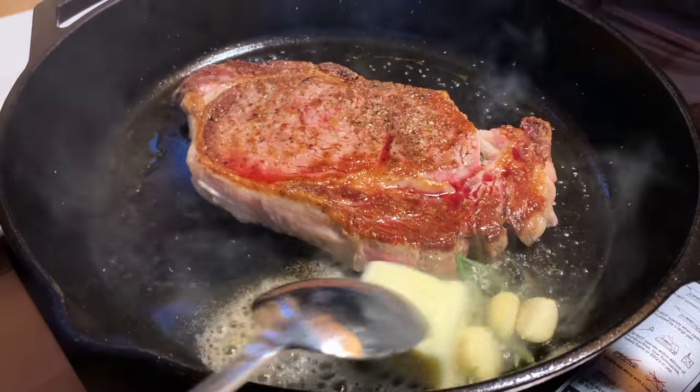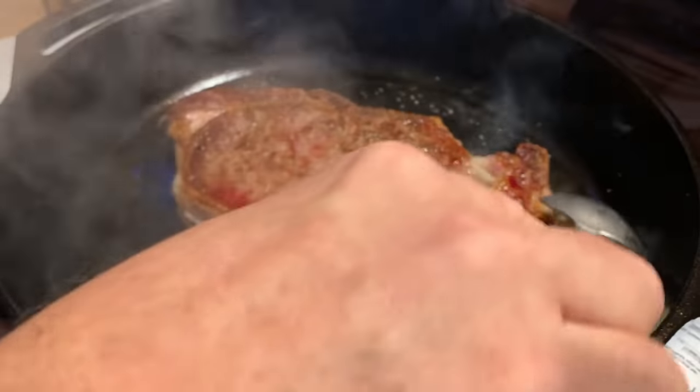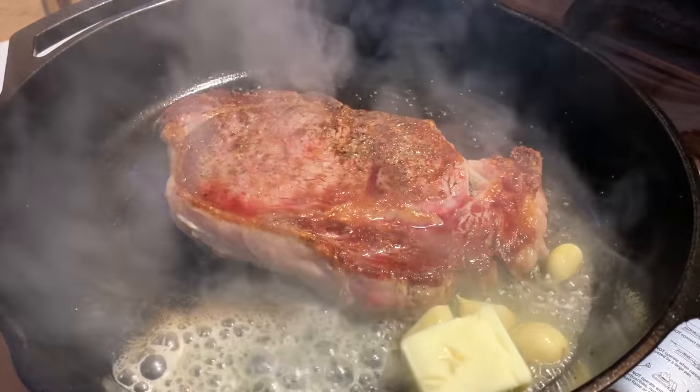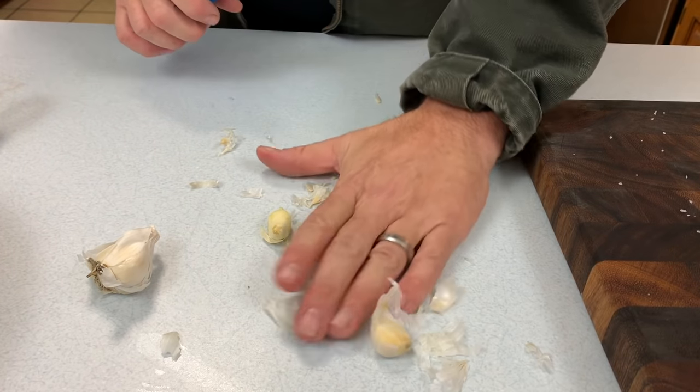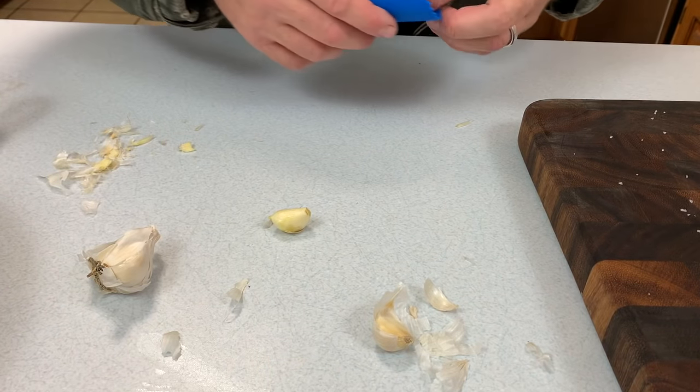Again, it's not a complicated recipe. You're talking salt, pepper, garlic, olive oil, butter, and either rosemary or thyme depending on your taste — possibly both — but my family likes just the rosemary flavor.